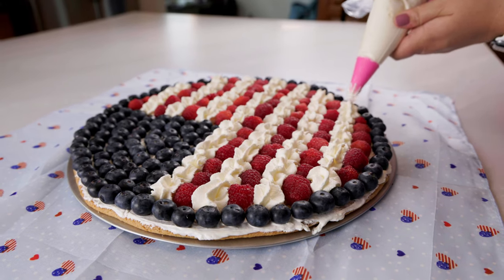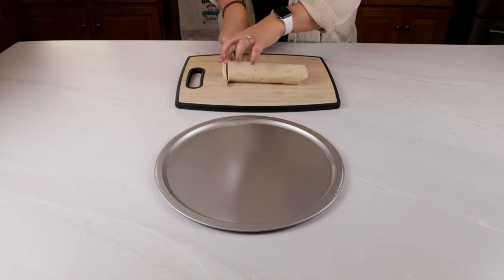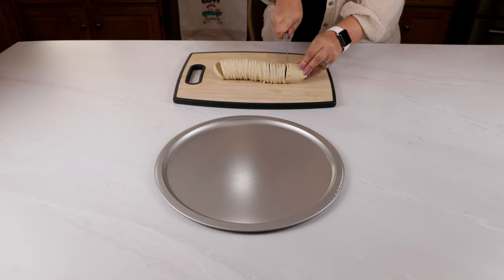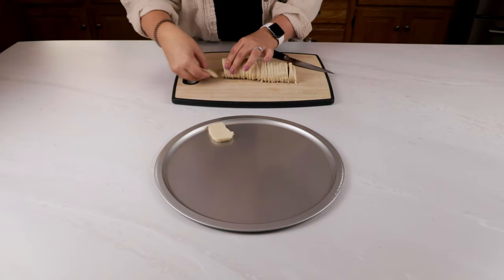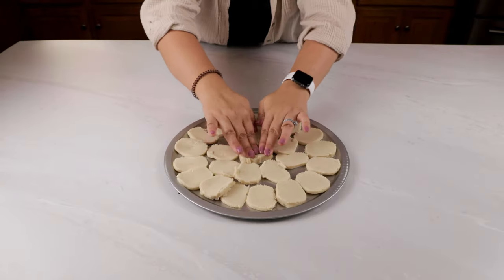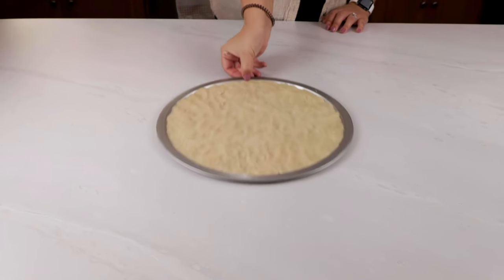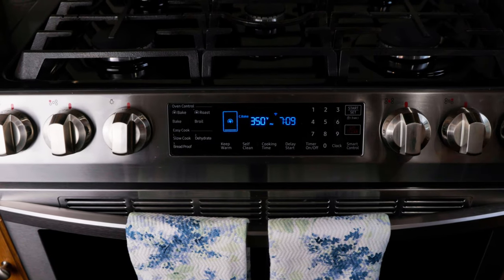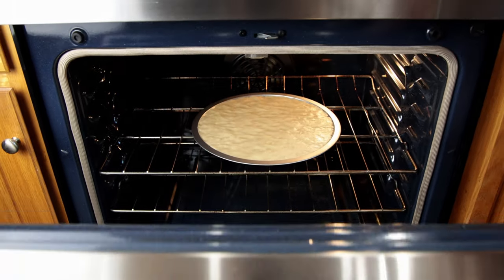Last but not least, we have our famous flag fruit pizza. This is a must for any Memorial Day or Fourth of July party. You'll start off by cutting a sugar cookie log into one-quarter inch pieces. Add those slices to a 12-inch pizza pan and push them all down until you have one big cookie. Make sure it's pretty thin so it cooks nice and evenly. Toss that in the oven and bake it at 350 degrees Fahrenheit for about 10 to 12 minutes, or until it's starting to get a little bit brown on the outsides.